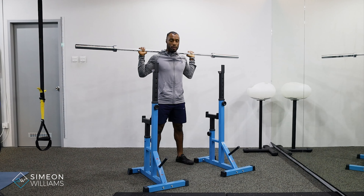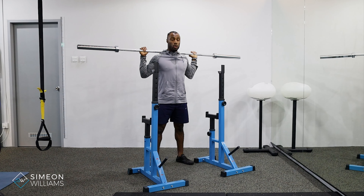Your base is going to be feet shoulder width apart just to keep a strong base. What we're looking for is to keep the core and glutes engaged while the chest is up. When we press, just to highlight on the grip, you can either have a closed grip or a slightly half open grip.